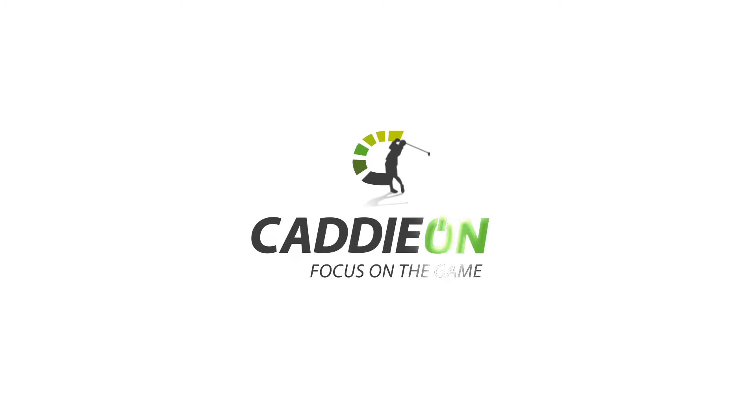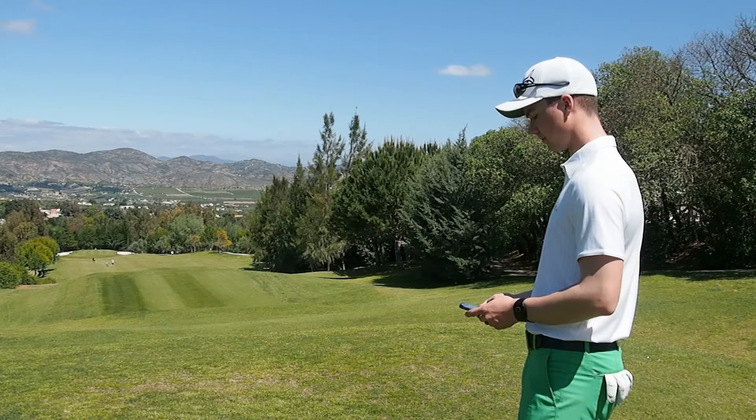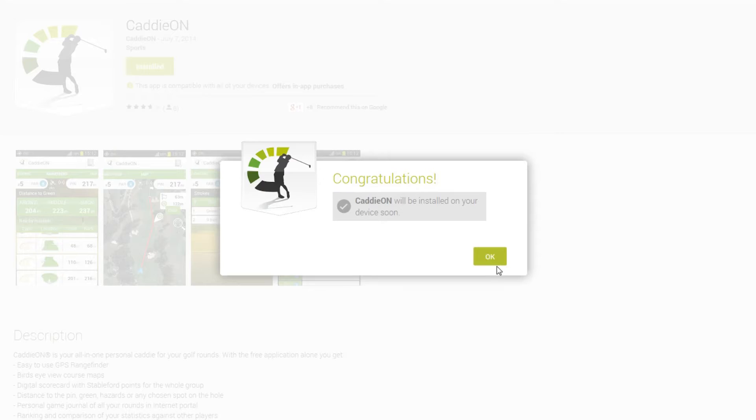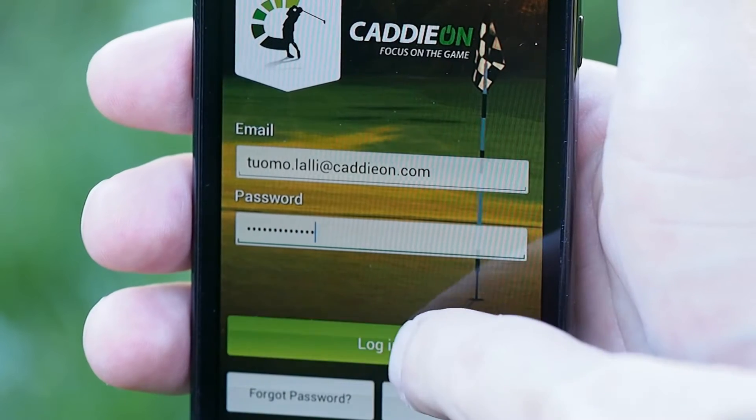Hello and welcome to see how to set up your Caddion personal electronic caddy for playing with the Caddion wrist device. We assume you have downloaded the app, created an account and logged into the app.